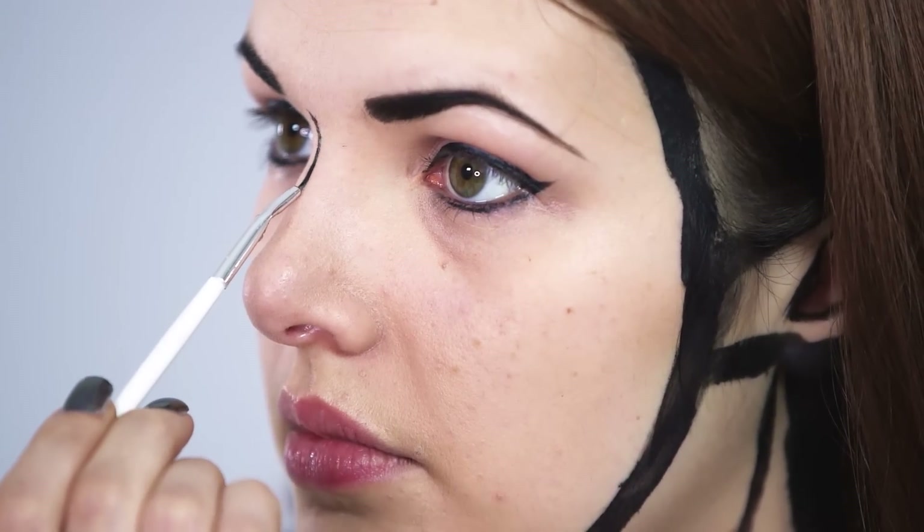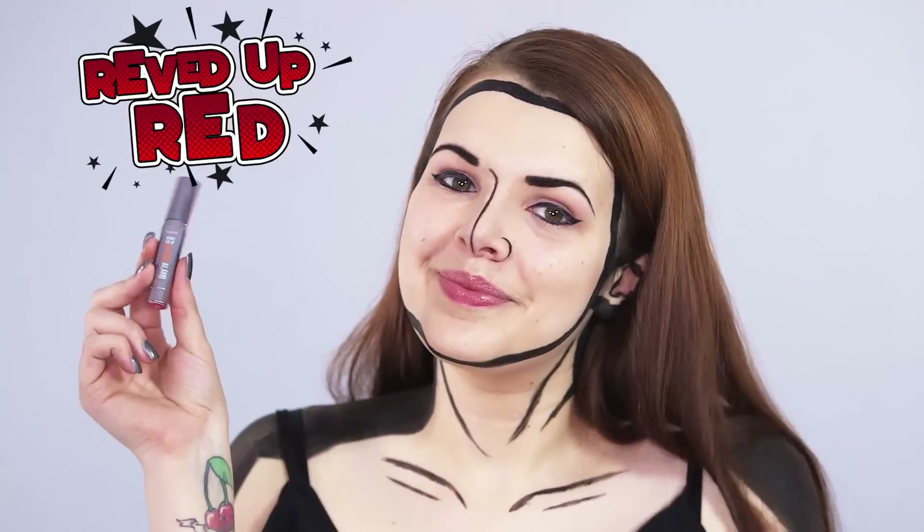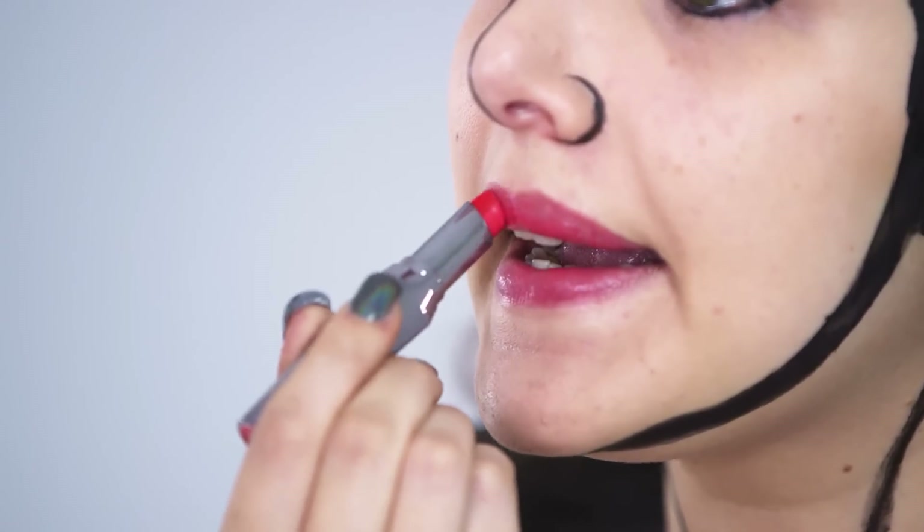I'm then going to add some detail to my nose by going down the centre and around one of my nostrils. This look wouldn't pop as much without a bright red lip, so I'm using the Bare Real Double the Lip in Revved Up Red. This is great because it has a lip liner on one side to exaggerate the finished look.